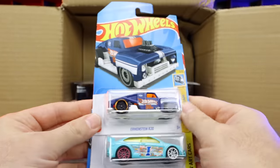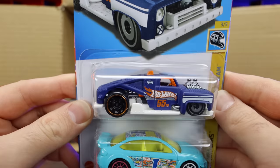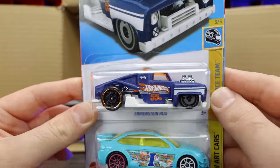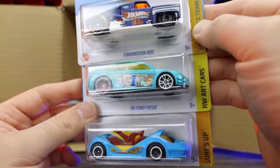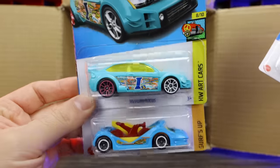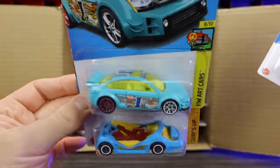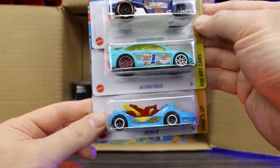We've got the Erkenstein Rod in a nice new matte finish color. The Hot Wheels 55th Anniversary model with the logo on the side. The 09 Ford Focus — that's an art cars variation, kind of ugly, not my thing. The Deora 3 in a cool color, and the Lolux 84 Corvette — it's been a while since we've seen the C4 Corvette in the Hot Wheels lineup. Nice gold trim on that one.